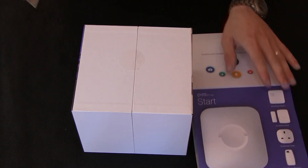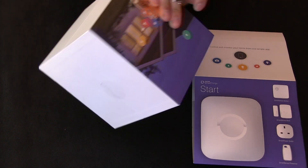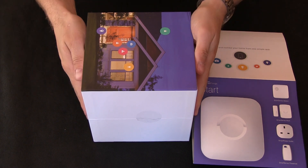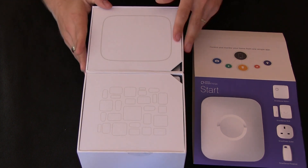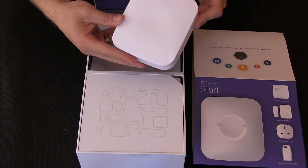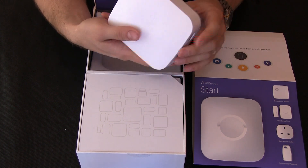It's a very nice presentation box they've provided. The Smart Hub has a LAN port, two USB ports, a power supply, and a reset switch.